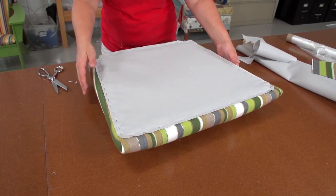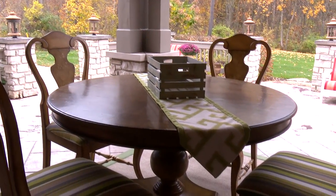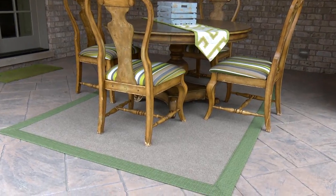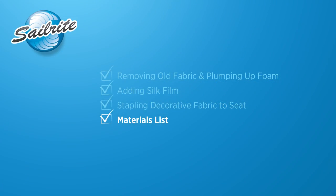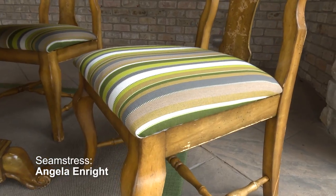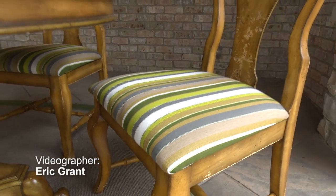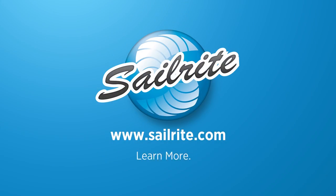Our upholstered job for this outdoor chair is done. Thanks Angela! The materials used included a Sunbrella upholstery fabric, considered to be the best outdoor fabric for UV protection, stain resistance, and water repellency. You will find hundreds of fabric options at www.sailrite.com. For more free videos like this, be sure to check out the Sailrite website or subscribe to the Sailrite YouTube channel. It's your loyal patronage to Sailrite that makes these free videos available. I'm Eric Grant — from all of us here at Sailrite, thanks for watching. See you next time.